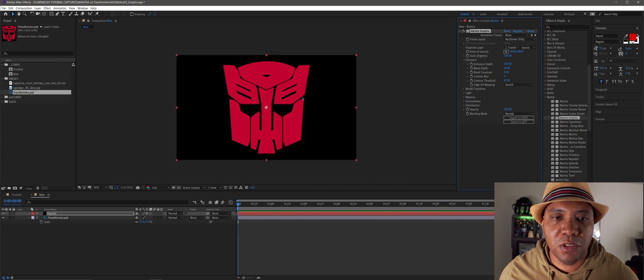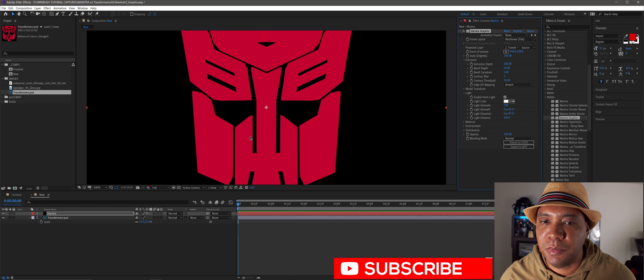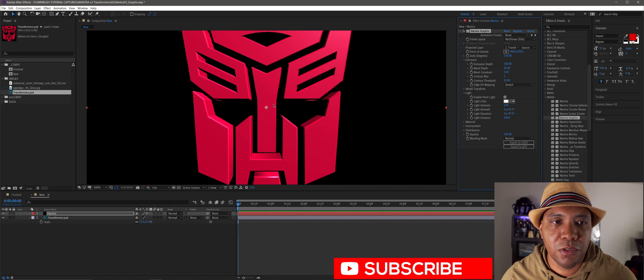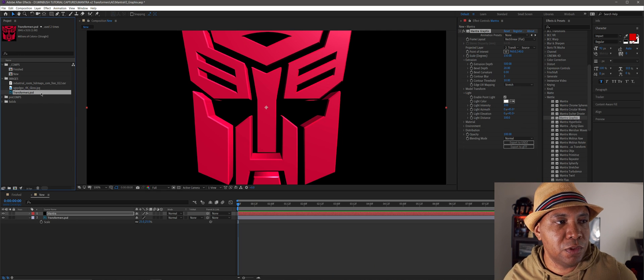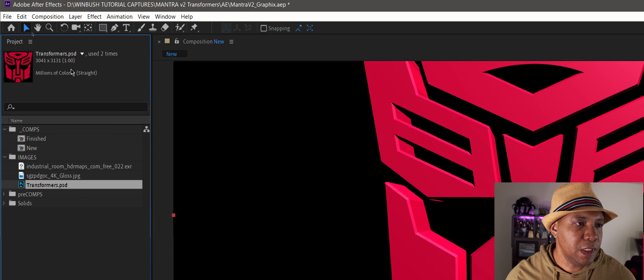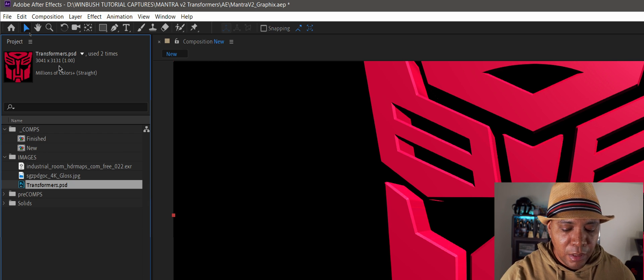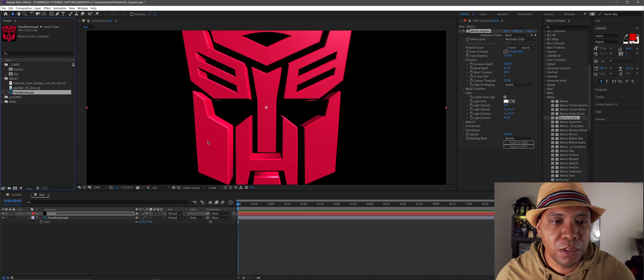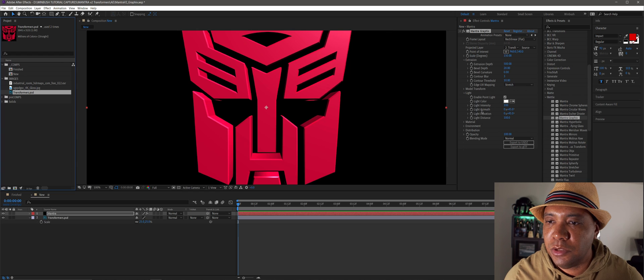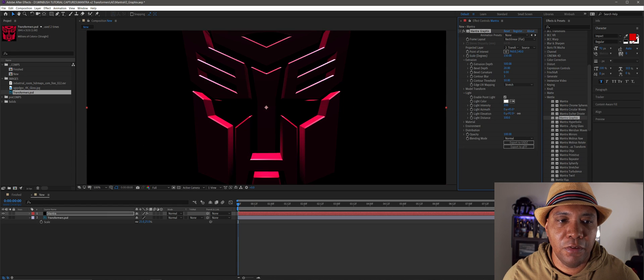That's looking pretty good. Now I want to come down to Light and enable Point Light. Once I click this, we start to get shadows and depth within our 3D model. It took a second to kick in — I'm using a really high-res image, 3041 by 3131. The higher the resolution of the image, the crisper the 3D object, but you might have a little slowdown. Under Light Elevation I can move the light around and see its effect on the 3D object.